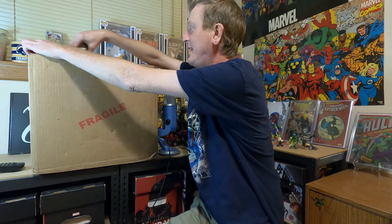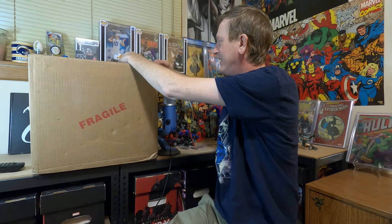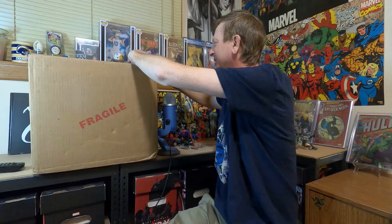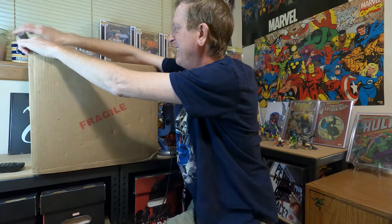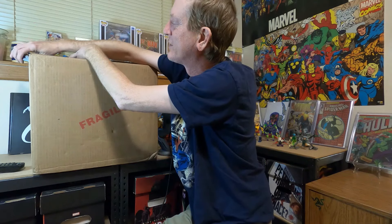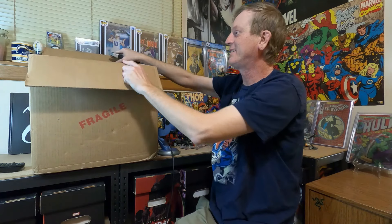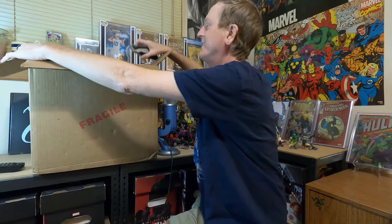As usual, I have not looked at the grades, so we're gonna find out the grades together. I have no idea what I got back. Last week's submission — what you guys saw the week before this one — I was a little bit disappointed. So let's hope this one goes a little bit better. Cross your fingers for me and let's get started.